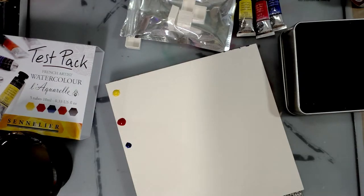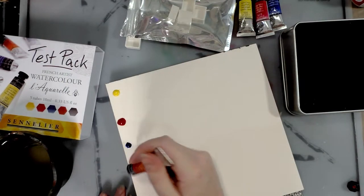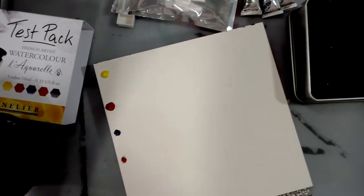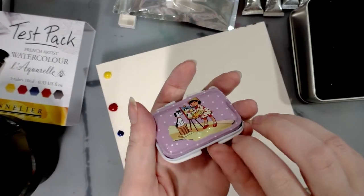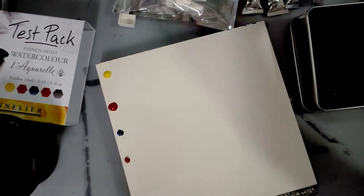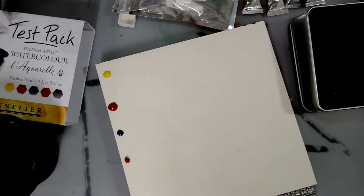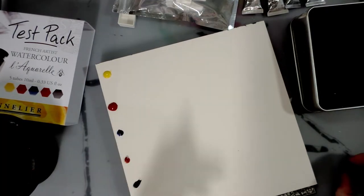Most of us don't travel with a huge palette — we might even travel with an Altoids tin. I love putting nice watercolors in those kinds of containers. So we also have Chinese orange — that's not a brown, that's a nice orange. And then there's Payne's gray. I'm really excited about the color choices because there are two colors that can be used to neutralize quickly without wasting your other colors mixing in abundance.